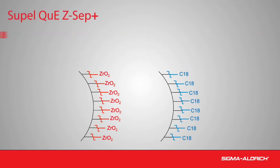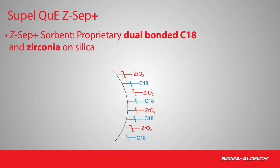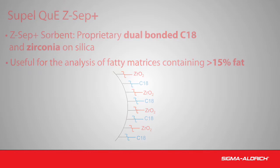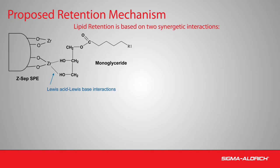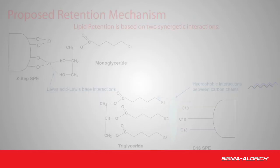In Z-Sep+, both C18 and zirconia are dual-bonded on silica. This novel sorbent is useful for fat and color removal in fatty matrices containing greater than 15% fat. Lipid retention is based on two synergistic interactions: the interaction between the polar groups of the lipid and the proprietary bonded ion exchange groups of the sorbent, as well as the interaction between the hydrophobic chains of the lipid and the C18 groups of the sorbent.